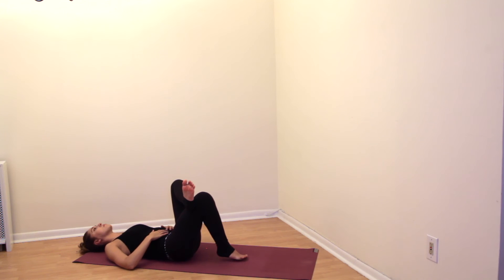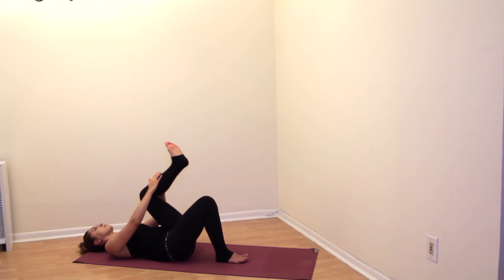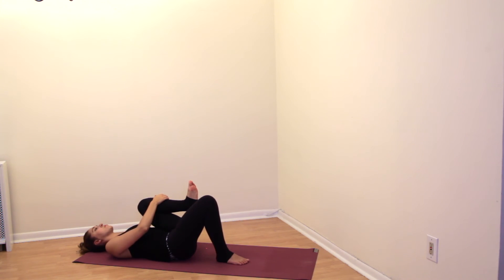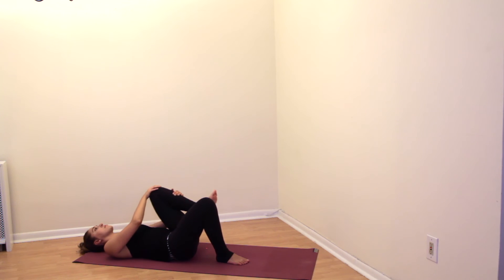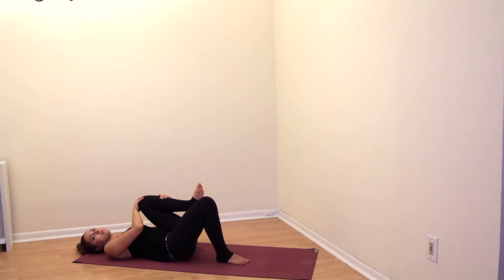Bring your legs back to center and uncross your ankle from your thigh. Take hold of your left shin in both hands, and as we did on the other side, gently move that leg in a bent position forward and backwards. Once again, if you're feeling any pain while doing this, just don't do it and remain still. Otherwise, gently move your leg forwards and backwards.